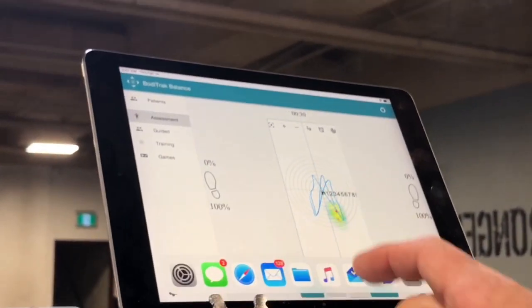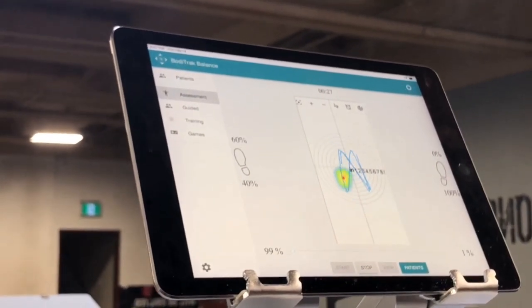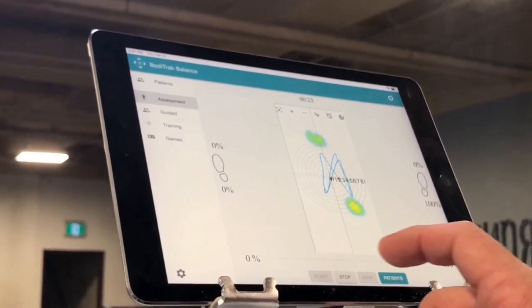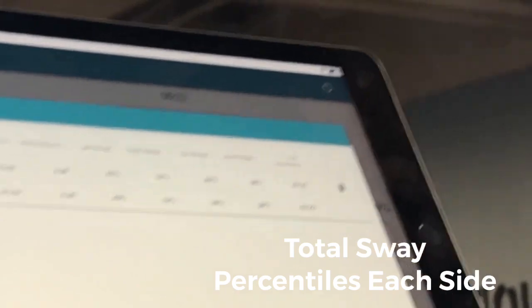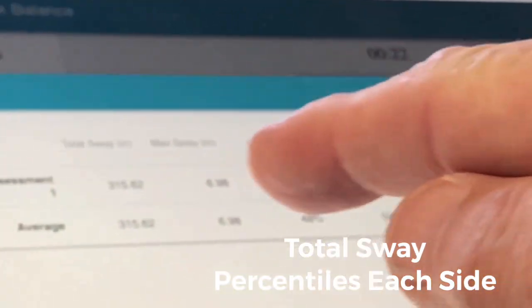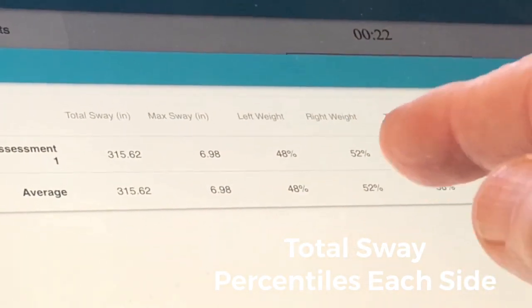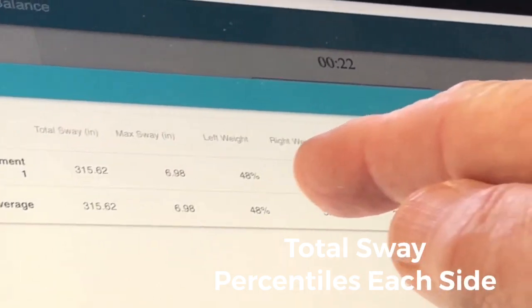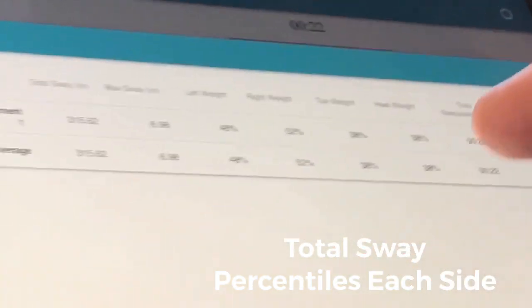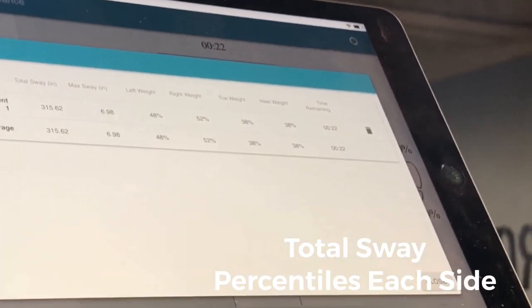What's really cool is if we go to the assessment — hit start, I'll go for about 10 seconds, then hit stop. Now it's going to tell you the numbers: how much my body swayed from side to side in inches, my maximum sway in any direction, which side I was favoring. In this case I had 52% of my pressure on my right side, and I was pretty evenly distributed between heels and toes.